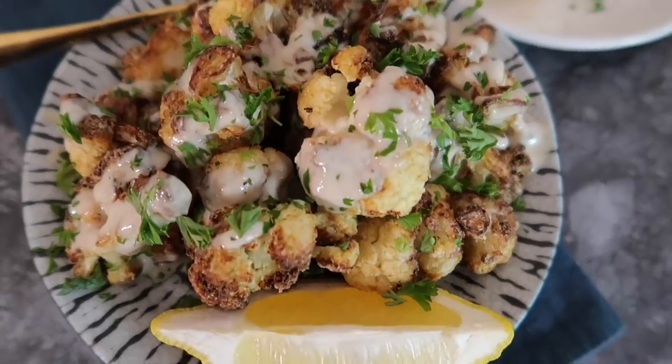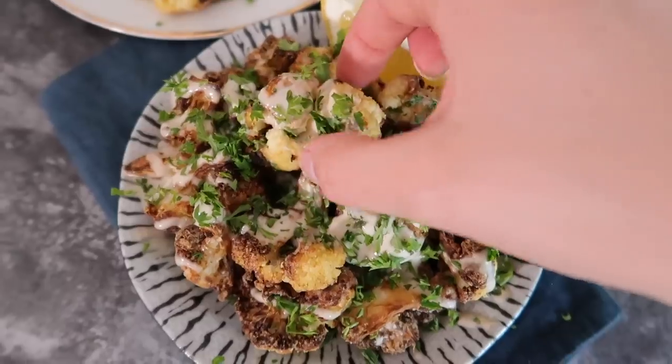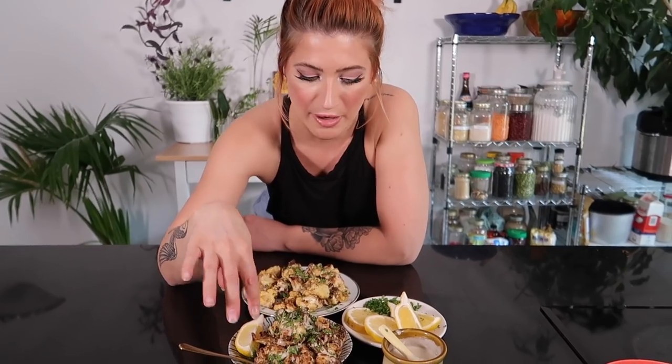Go in at about 10 minutes and give them a good toss, then stick them in for the rest of the time. If you find you need to cook them longer because you have a different type of air fryer, that's fine — just go in and shake them every 10 minutes.